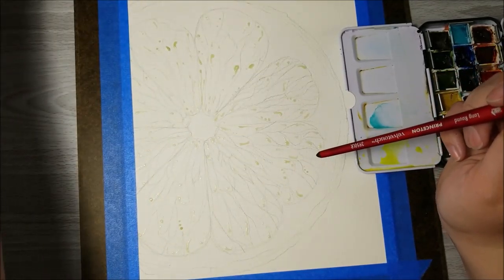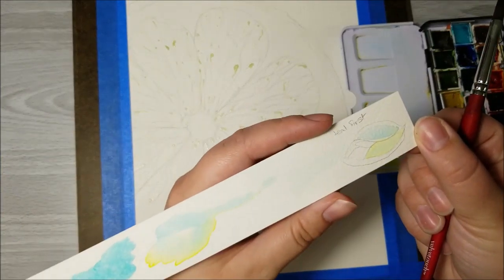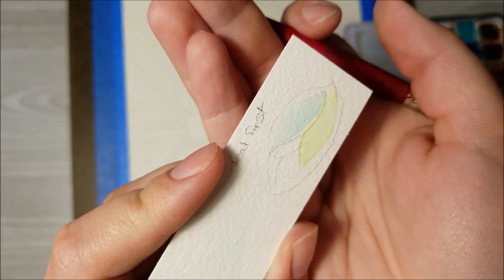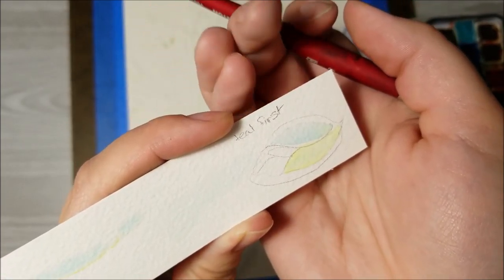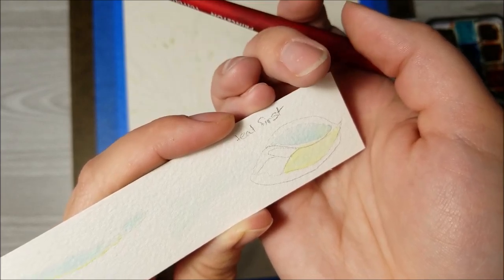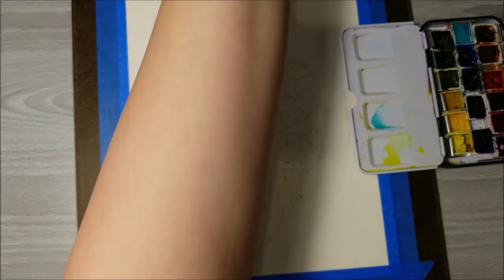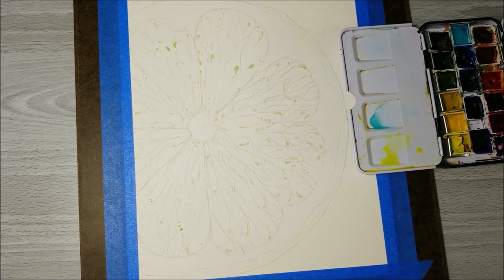I'm trying to figure out how to make it so it doesn't turn green. If it's a little green, that's okay. This isn't too bad — it's kind of blue. So it might turn into a lime. We'll see. I think I'm just gonna dive right into it and then be full of regret later. Okay, let's do it.